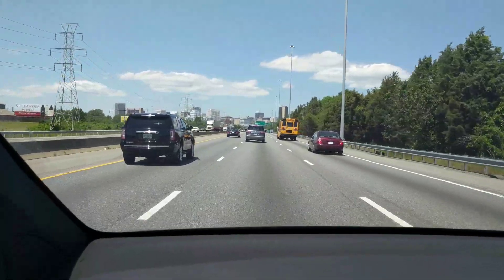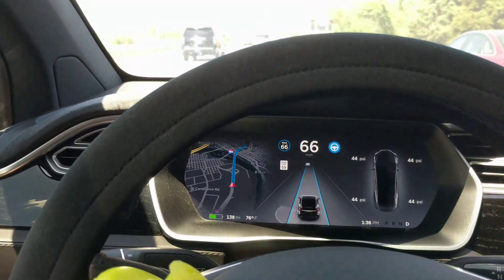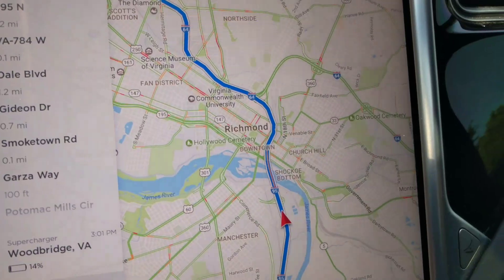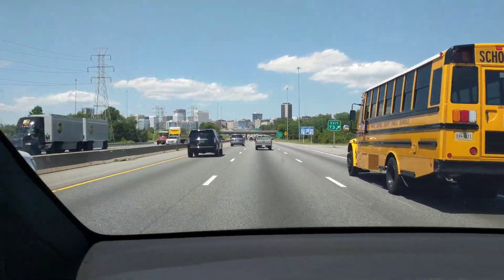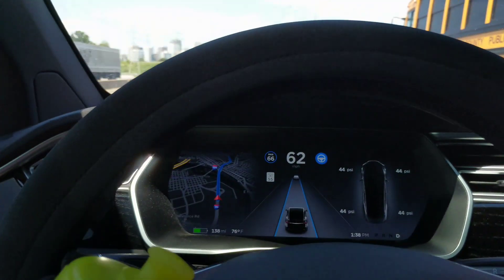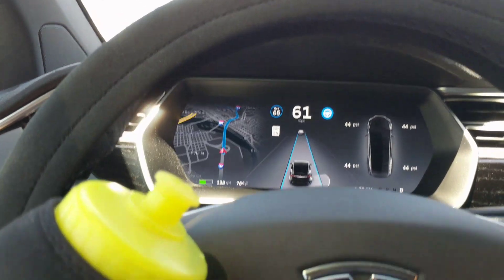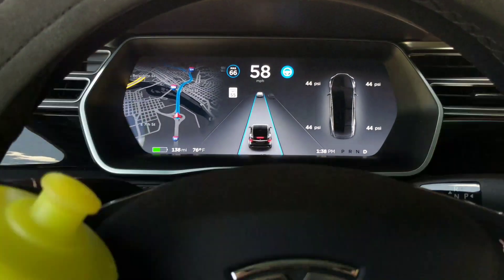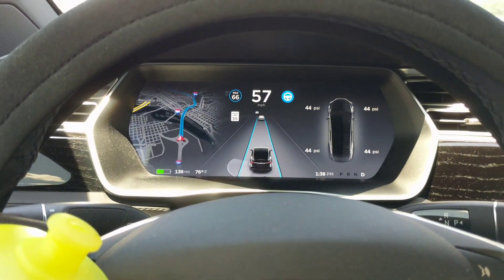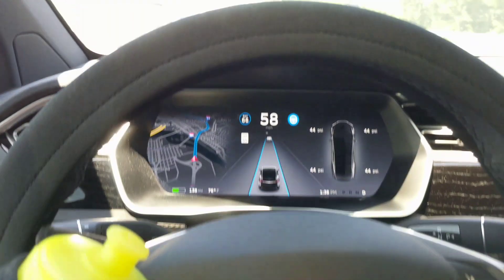We just did that curve just fine, but we've got a more difficult s-curve in downtown — we're going to turn right and then turn left. There's a hazard reported ahead — that's my Waze. There's a school bus; it's braking all of a sudden. Occasionally I notice it does that — I don't think it was braking, but it let off the accelerator hard and it felt like braking. I'm not sure why it was doing that.